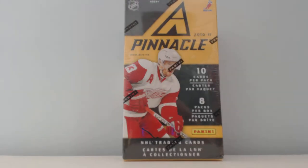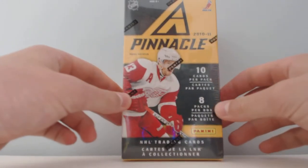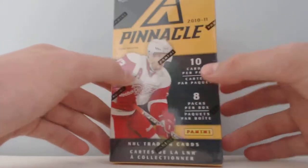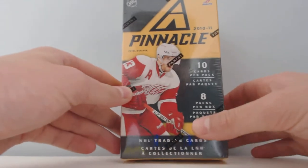Hey guys, it's GrabberGuru. I'm back to open a 2010-11 Pinnacle blaster with you guys. I bought it at my local Walmart because it was on sale and I decided to break it with you guys. During the summer, I'm hoping to make more of these kinds of breaks so I can have some fun with you guys during the summer since there's no school obviously.